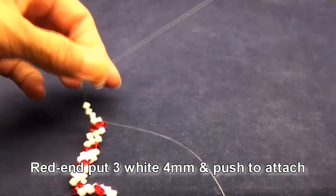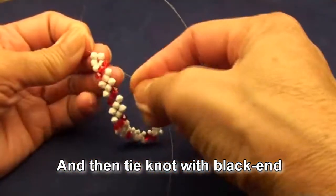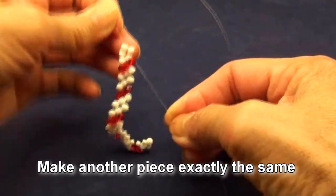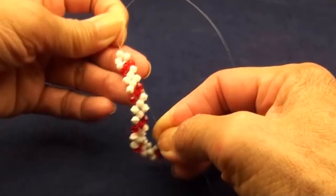Now the last section. Red end put 3 white beads and then tie a knot with the black end. So after you tie the knot, you will have like this. Make another piece exactly the same as this piece. Thank you for watching and see you next video.